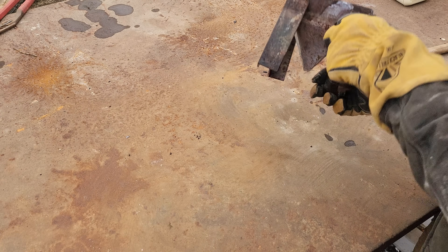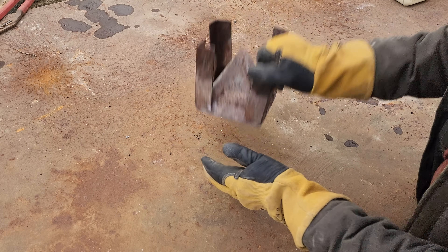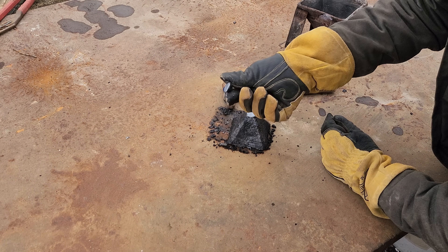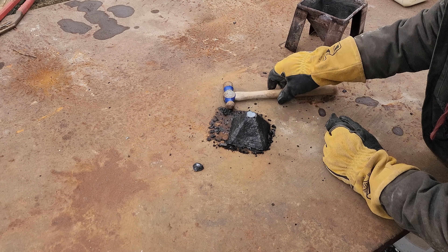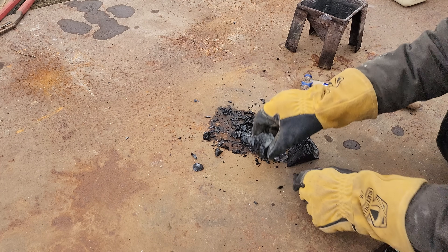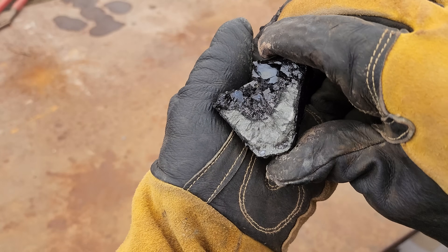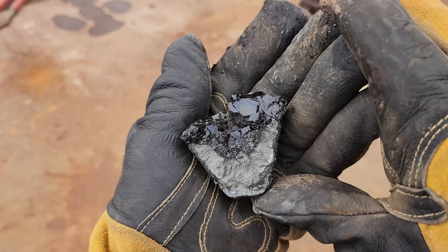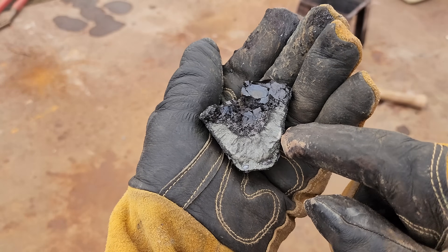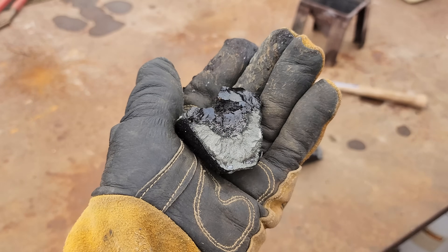Moment of truth here - we should have a little bismuth button down at the bottom and hopefully no mat layer. There's our little metal button... but this doesn't look too promising. Whoa - a lot of mat. So that didn't work very well, which is too bad because that would have been a cool way to get around the mat problem. Can somebody explain to me what happened? Did we turn it into hydrated sulfides and then we drove the water off and it turned back into iron sulfide? I don't know - that's the mystery.